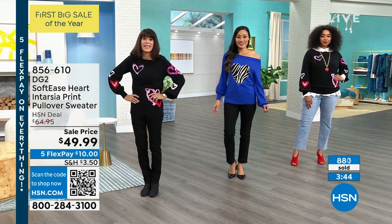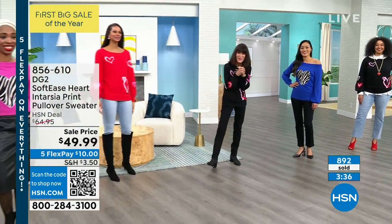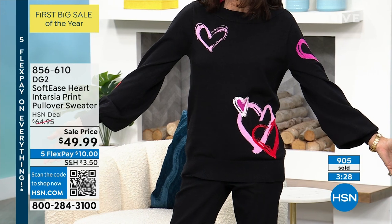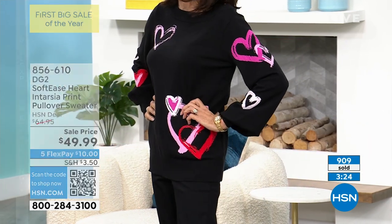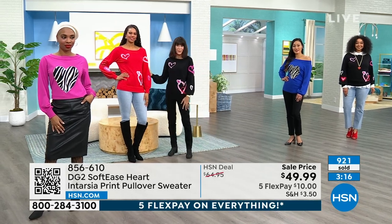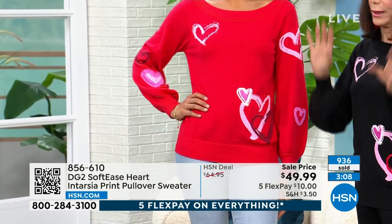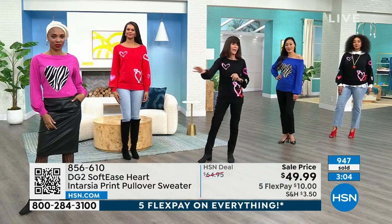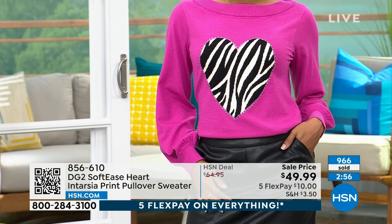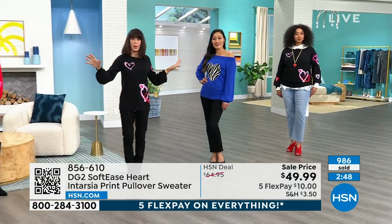The extra small is already sold out. In the black, only 150 left — no extra small, no small, just medium through 3X. In the red, fewer than 200 left in small through 3X — extra small is gone there too. In the pink, great news — all sizes are still available, and the same for the blue. Pink and blue are your best bet right now.